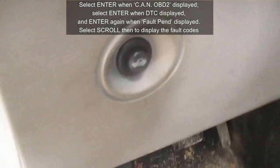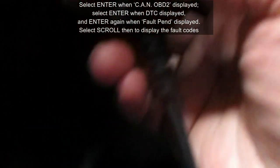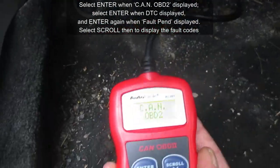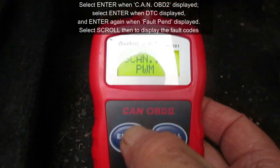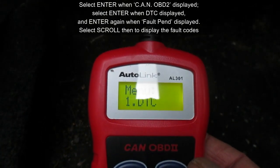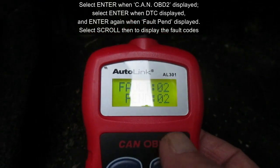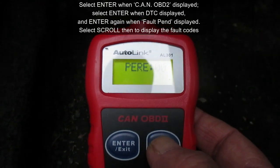With the ignition on we'll get our codes — that actually worked. So I'm going to reconnect this to our port. We go through the messages: we get CAN OBD2, I hit enter, it does a scan, and then 'read diagnostic trouble codes' comes up. We'll hit enter on that.